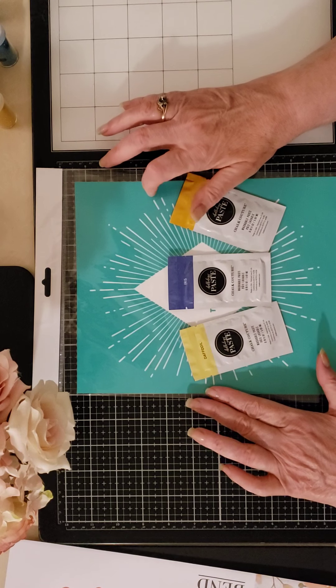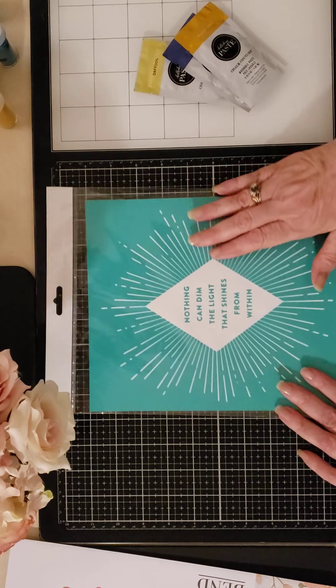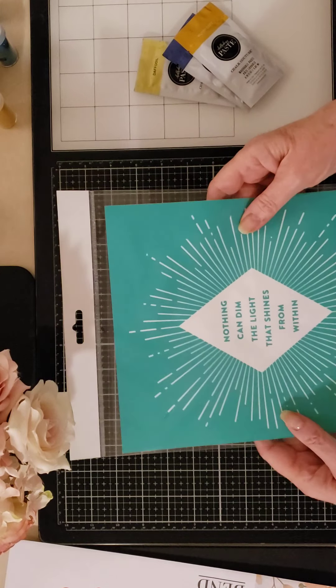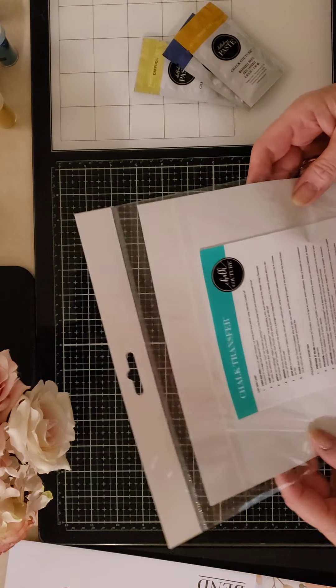Our transfers are reusable 8 to 12 times based upon appropriate use. I'm going to take this month's transfer, which is called Shine.